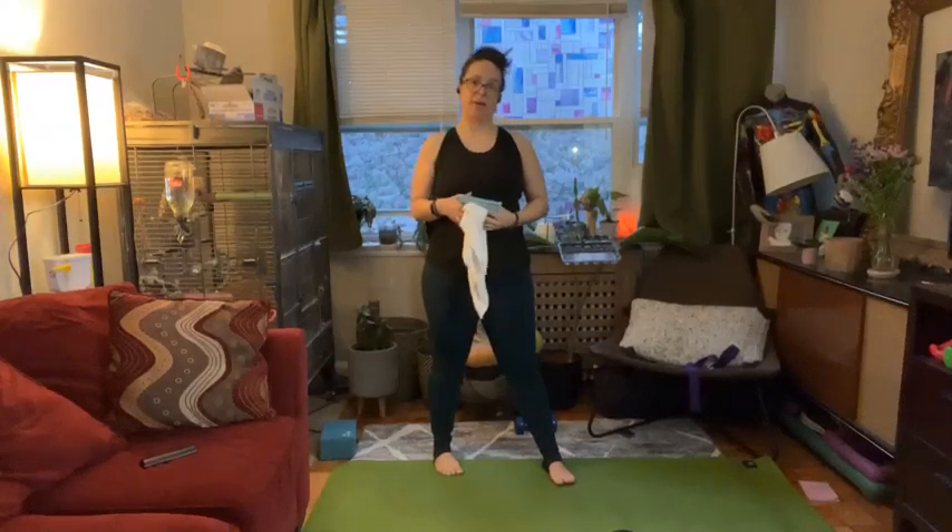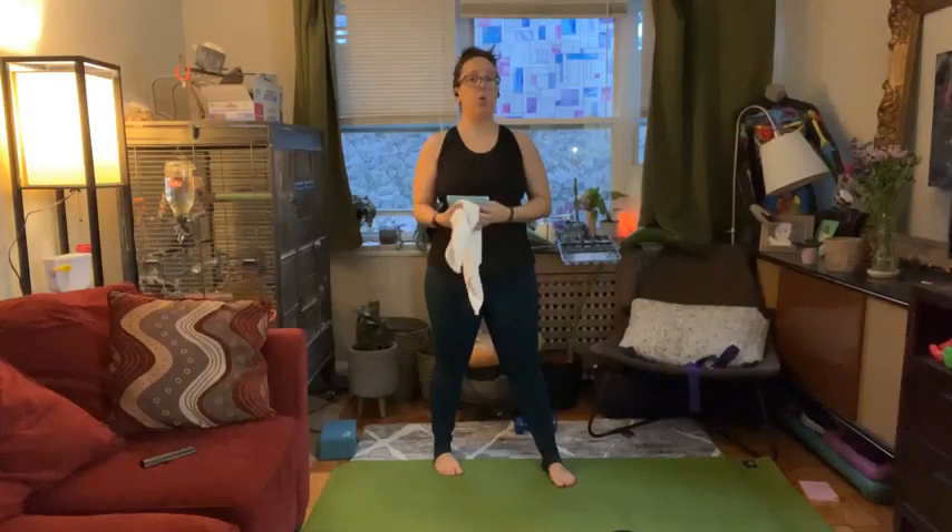Good morning, everyone. It's me, Jessica, your health fitness program manager from McLean, and I'm ready to guide you through today's Lit Express workout.